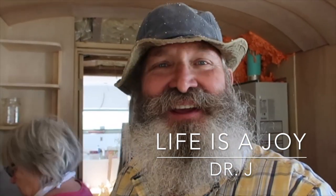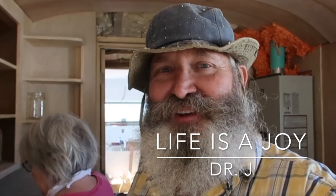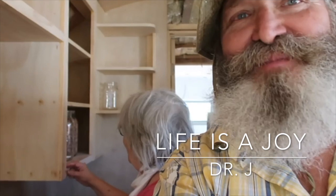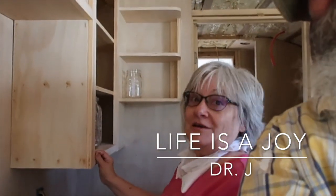Well, good morning, good morning. It's a beautiful day, and here's my lovely wife. She is painting cabinets. Say good morning, Debbie. Good morning.